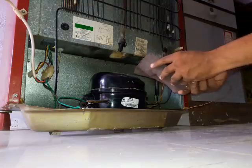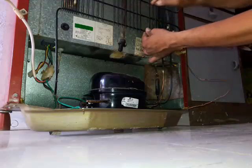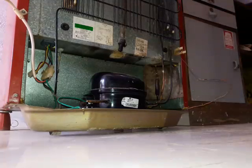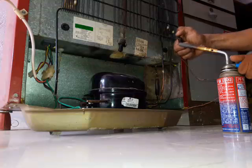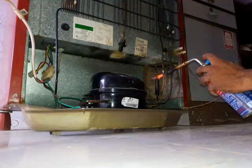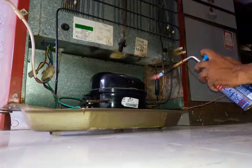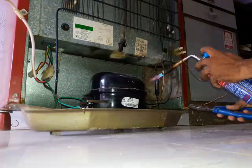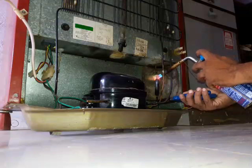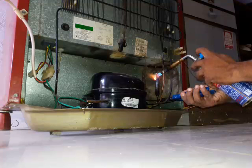Now set the MS sheet behind the filter because we are going to remove it. Fire the blow lamp. Remove it when it will be red.